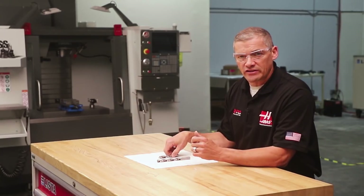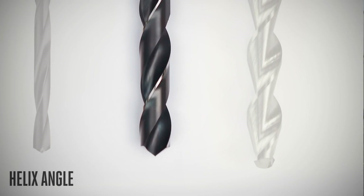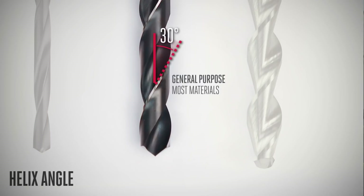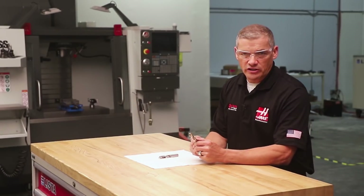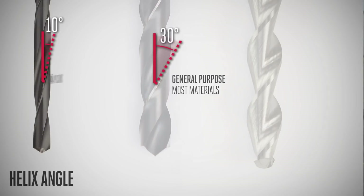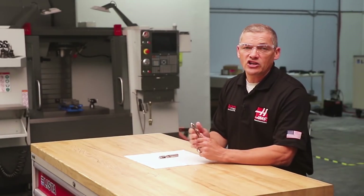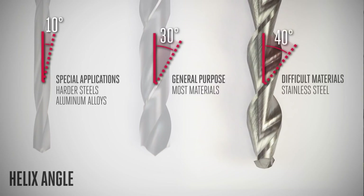Next up, we want to consider the helix angle of the drill, which is important for proper chip clearance. Typically, helix angles in the 30-degree range are used for general-purpose drilling in most materials. But if your application calls for some specialization, small helix angles below 30 degrees, down to around 10 degrees, are usually selected for harder steels and aluminum alloys where good chip evacuation, fracture resistance, and edge strength are important. On the other end, large angles up to 40-plus degrees are often used for drilling difficult-to-machine materials like stainless steel, where low torque requirements and cutting resistance help cut these tough, gummy metals.